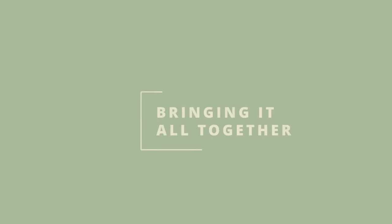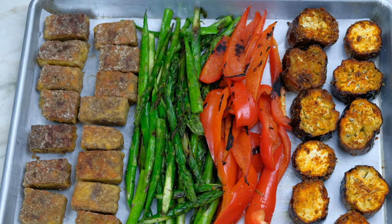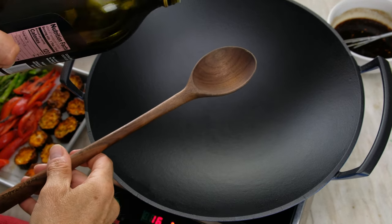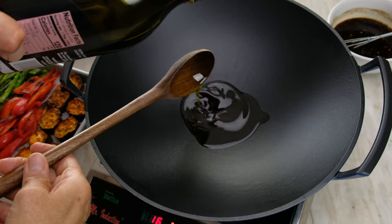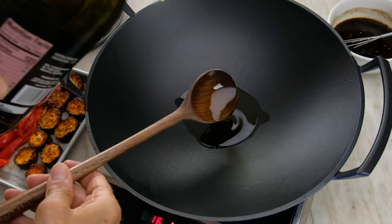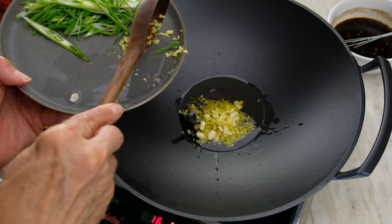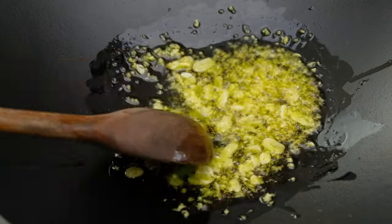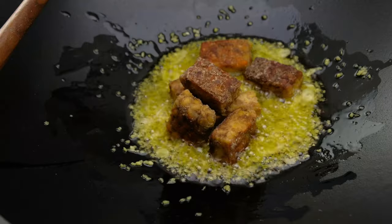Before we start the final cook, make sure you have all of your ingredients close at hand. Heat your wok or heavy sauté pan over high heat. Add three tablespoons extra virgin olive oil to the wok. In goes the minced ginger and sliced garlic. Cook for two minutes. Maintain high heat when adding the tempeh and continue cooking for three minutes.